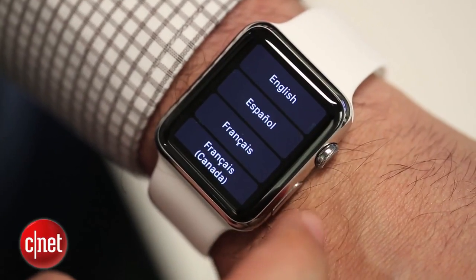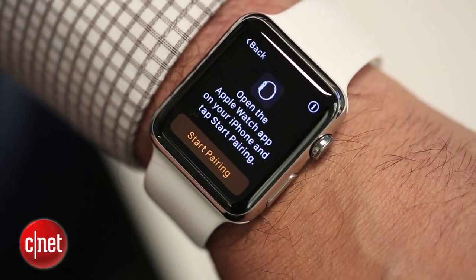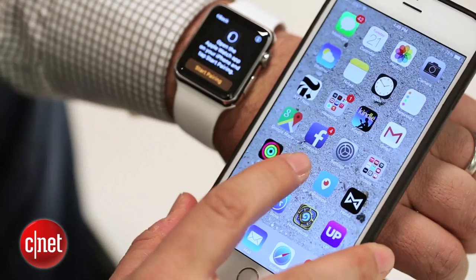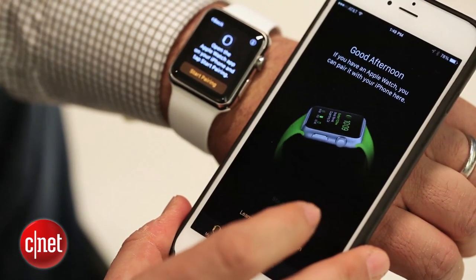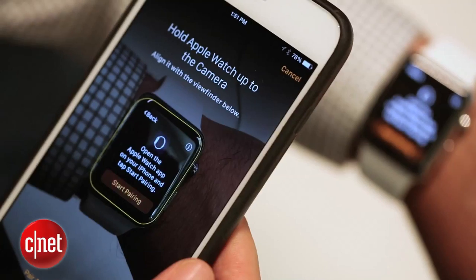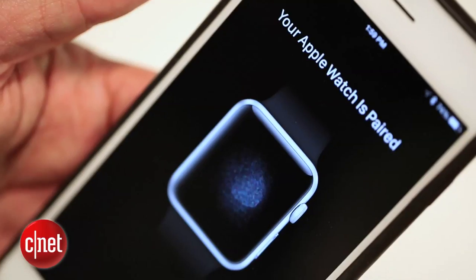Then when you turn it on, it's going to ask you your language. Enter your language and then it's going to ask you to open the Apple Watch app on your iPhone. That's already on your iPhone waiting to go if you've updated the iOS software. Then you aim the camera lens at your watch and it automatically recognizes it and starts pairing with a little clever animation.